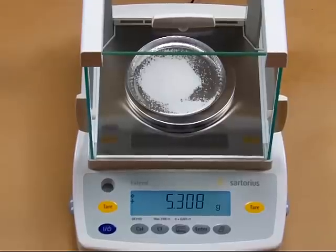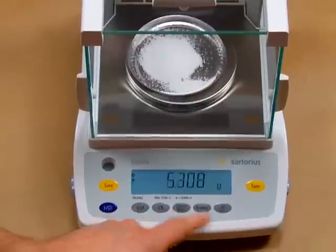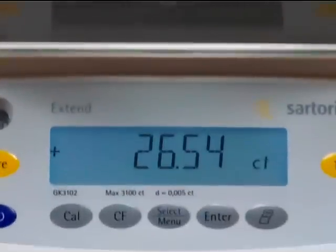We've configured this balance for five different weigh modes. You can toggle simply by pressing the enter key. We go into carats — so we have 26.54 carats.